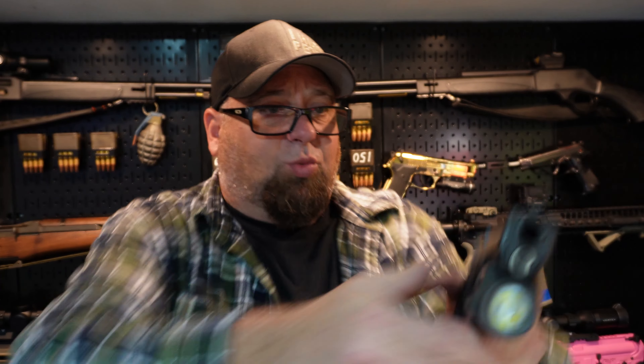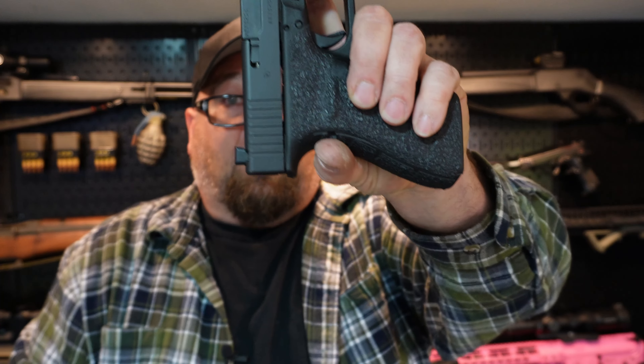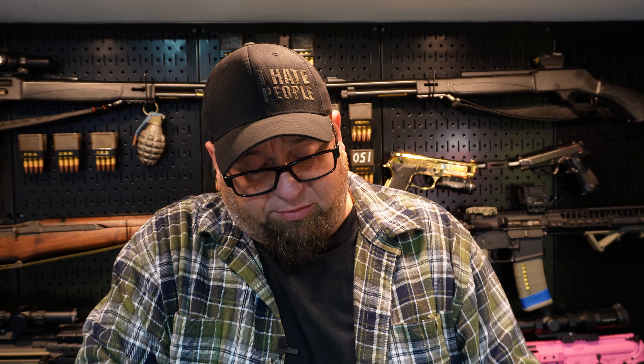As far as safety goes, the Glock has the trigger safety and a drop safety — it has no external safety. If you want something with an external safety, you might want to carry a 1911, because this one has an ambi external safety so you can work it from either hand. If you're going to carry a 1911 loaded, you've got to carry it cocked and locked — hammer back and safety on. That's how you carry a 1911 unless you want to rack the slide every single time.